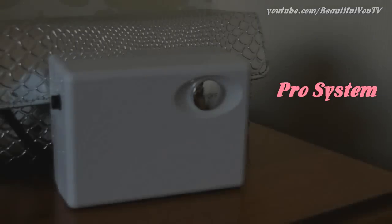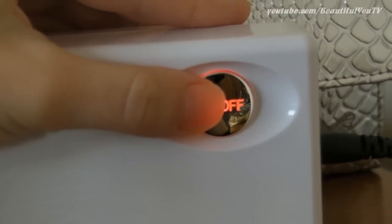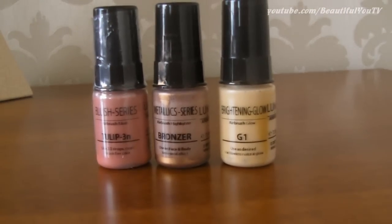This airbrush system is called Pro System and it's multi-speed. It comes in a beautiful silver pouch with a snake print and includes the starter kit, which has four foundations, primer, makeup system, cleaning bottle, blush, bronzer and glow.